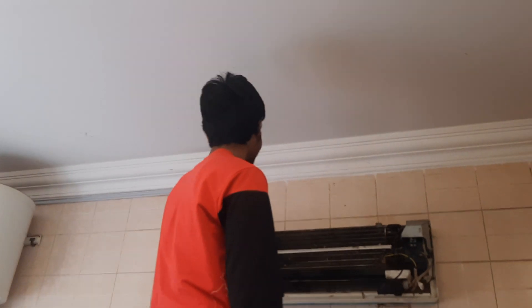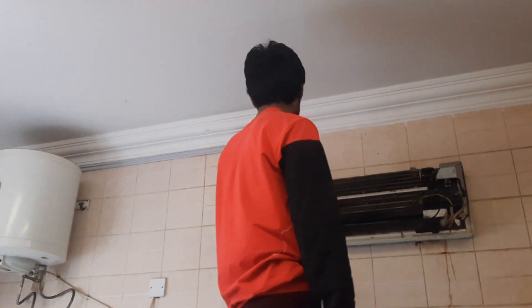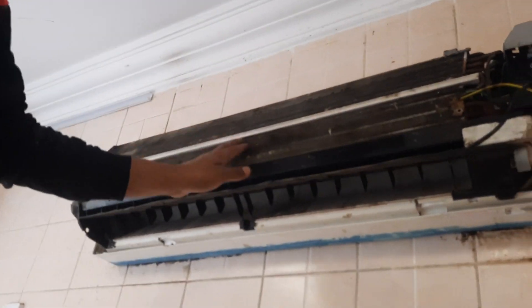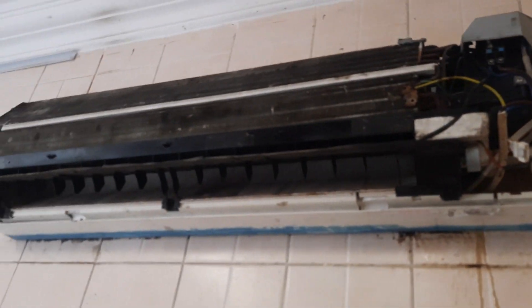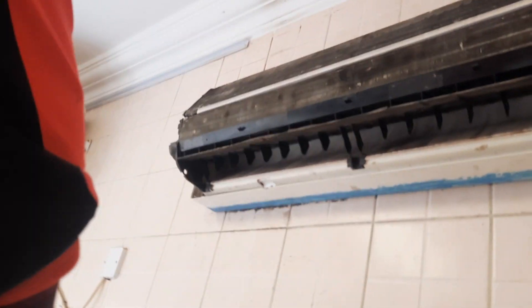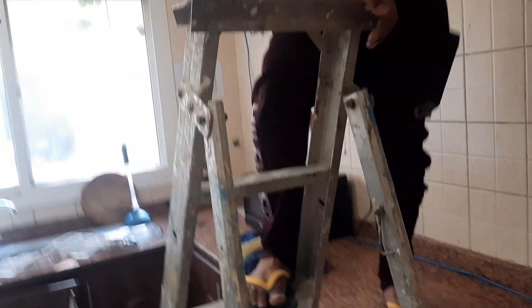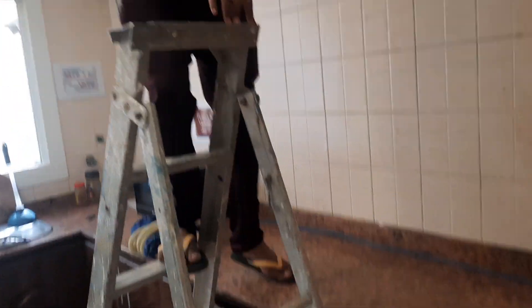If you want to service the AC you can call him. This is a split unit — this is the indoor unit, this is the PCB. Inside we have the blower. First we need a ladder, then we will open it.